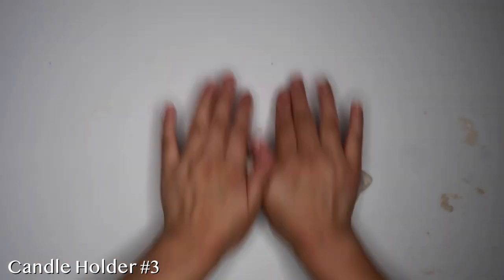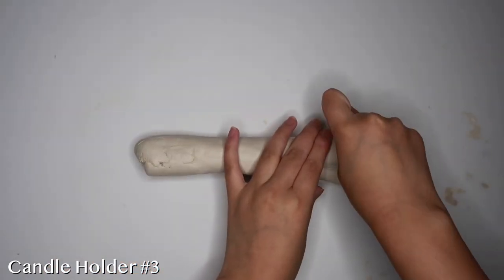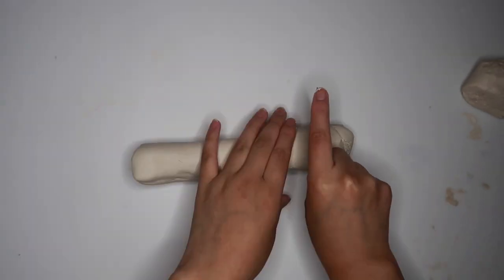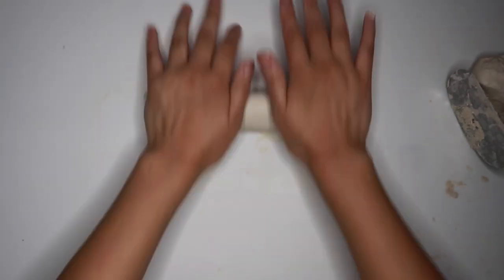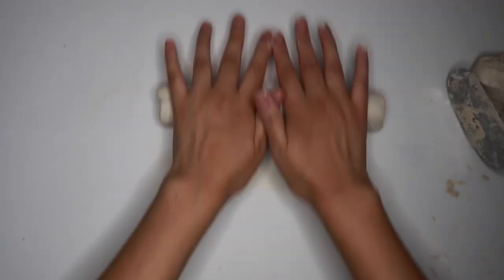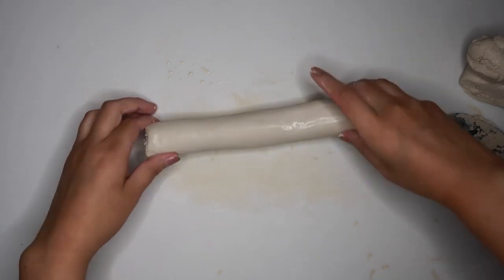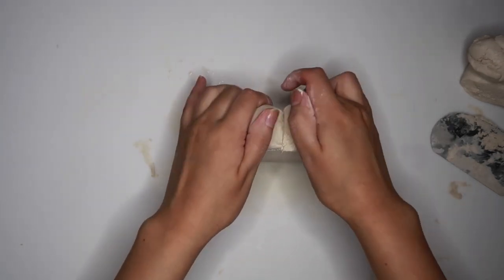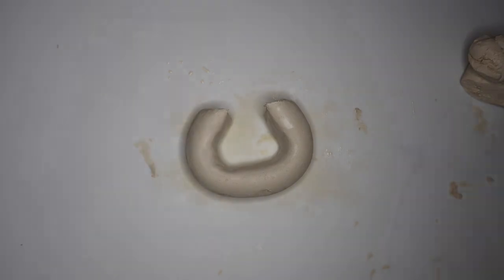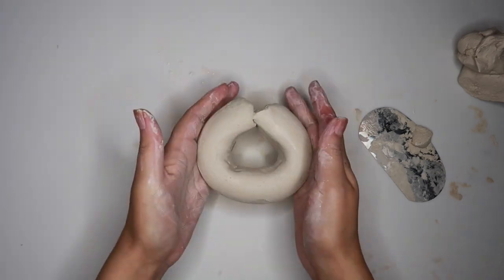Okay guys, so take some more clay and once again roll it into a pole, and make sure that this one is kind of chunky. I'm going to take my steel scraper and cut the ends off to make them even. Now I'm going to shape this into a circle. I found it easier to connect the ends if I cut them at an angle, parallel to each other, and then I just blended it together using my fingers.